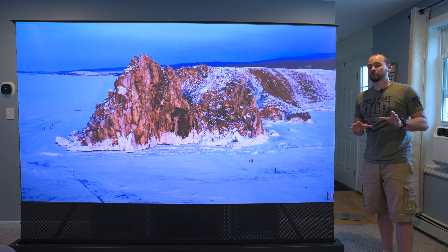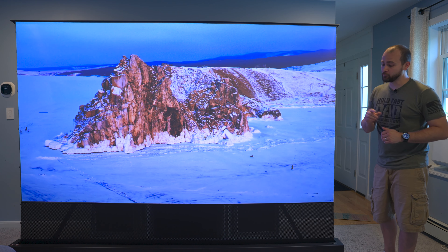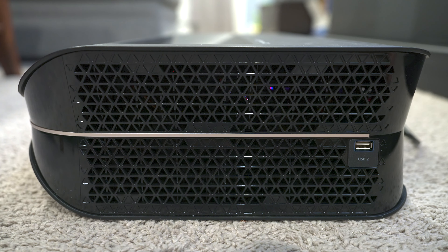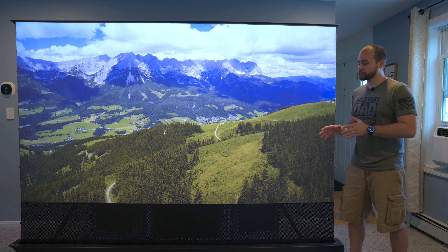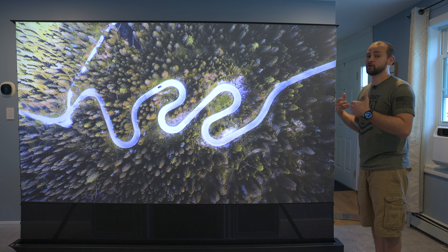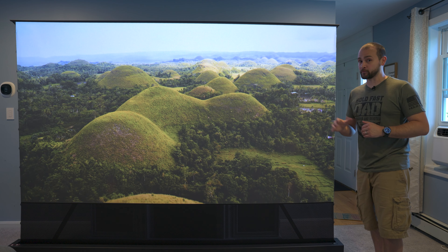Another big concern for projectors is how loud the cooling fans are. Fortunately, this AWOL projector has a lot of venting on the sides so the fans don't have to spin that hard — it's rated at 27 decibels, which is quieter than a whisper. While you can technically hear the projector in a silent room, as soon as you start watching something, the audio will quickly drown out any sounds from the projector.